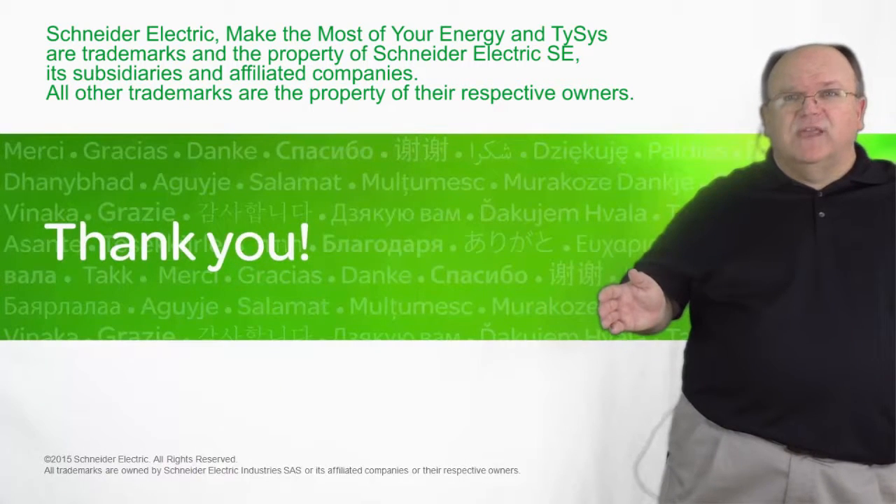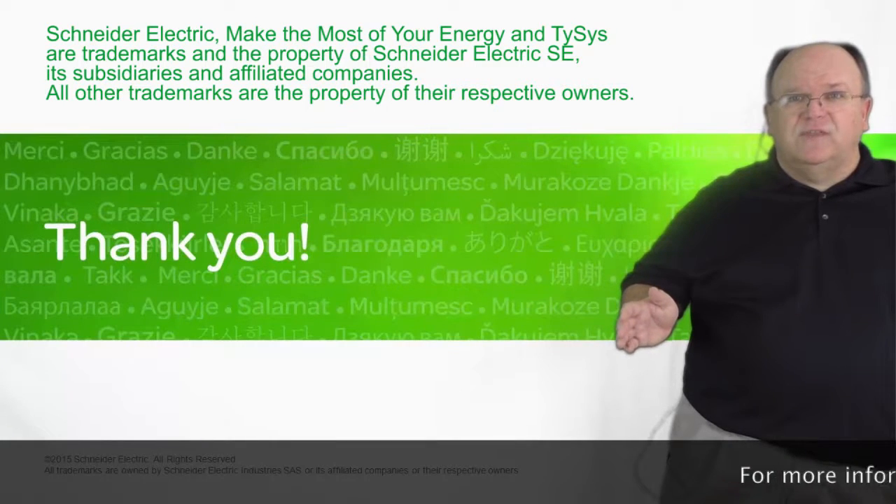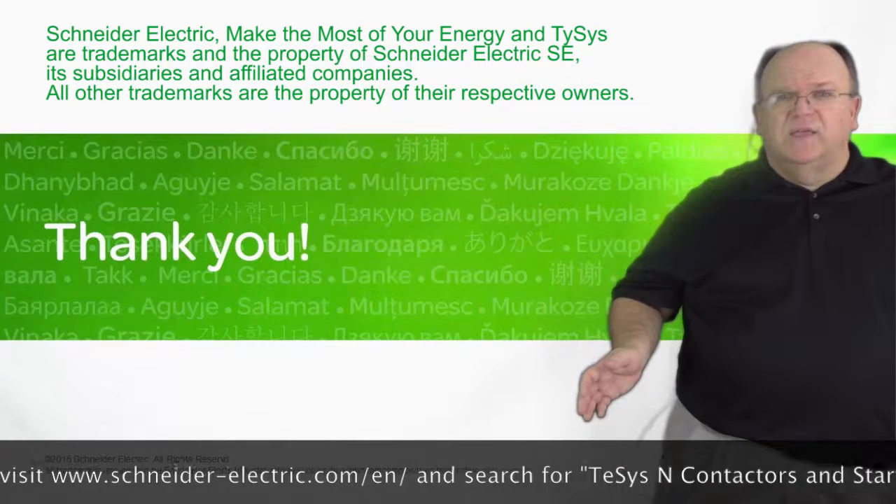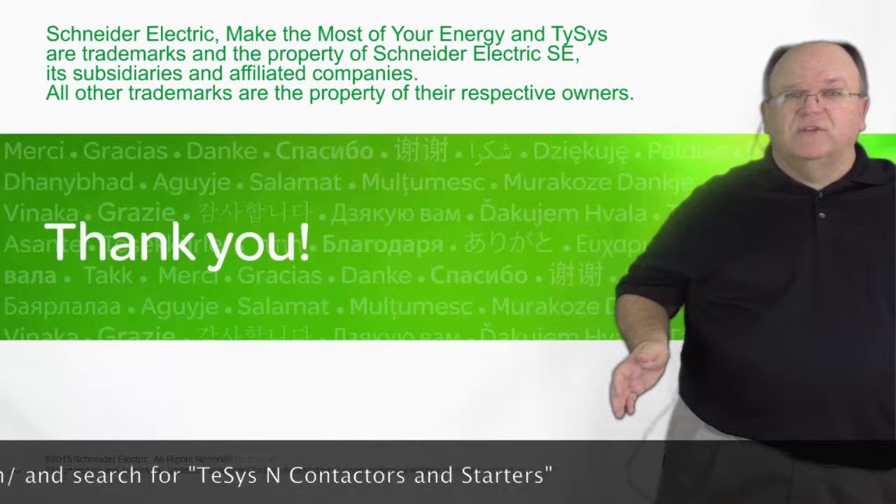We want to thank you for joining us today for this presentation of TSIS-N. Additional information is available on the product line at schneiderelectric.com.